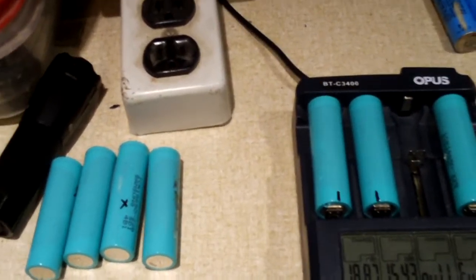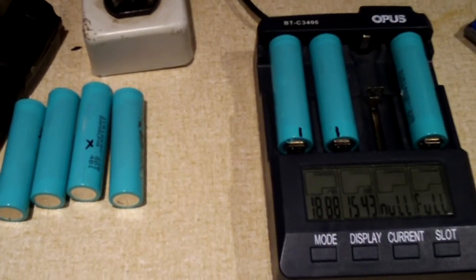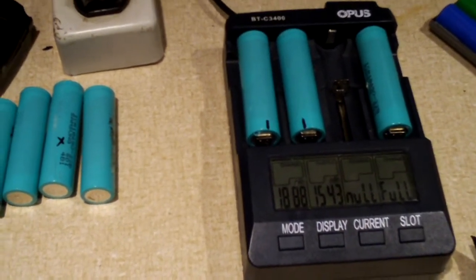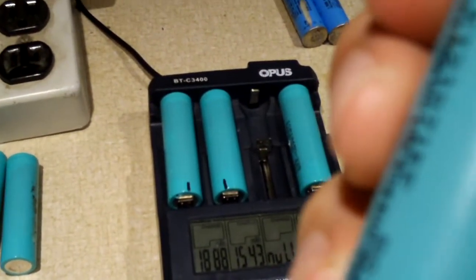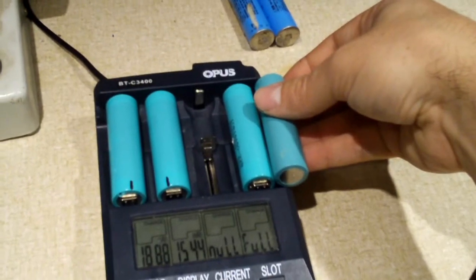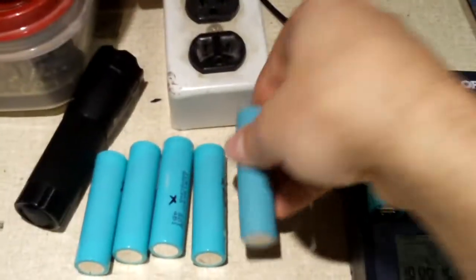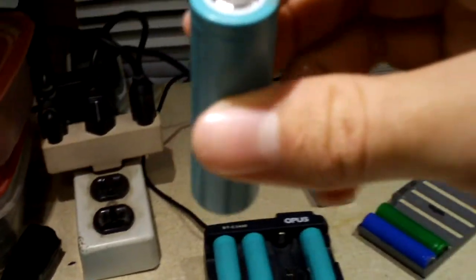Before I wrap up this video, I want to show you something. I also dissected a generic replacement laptop battery — I want you to look at these cells. When I first cracked it open I thought, do they put Samsungs in here? No, they didn't. Look — that's a brand name on these cells, and they wish they were Samsungs. Look how similar they look — almost identical in color and the way they're wrapped, almost exactly the same.